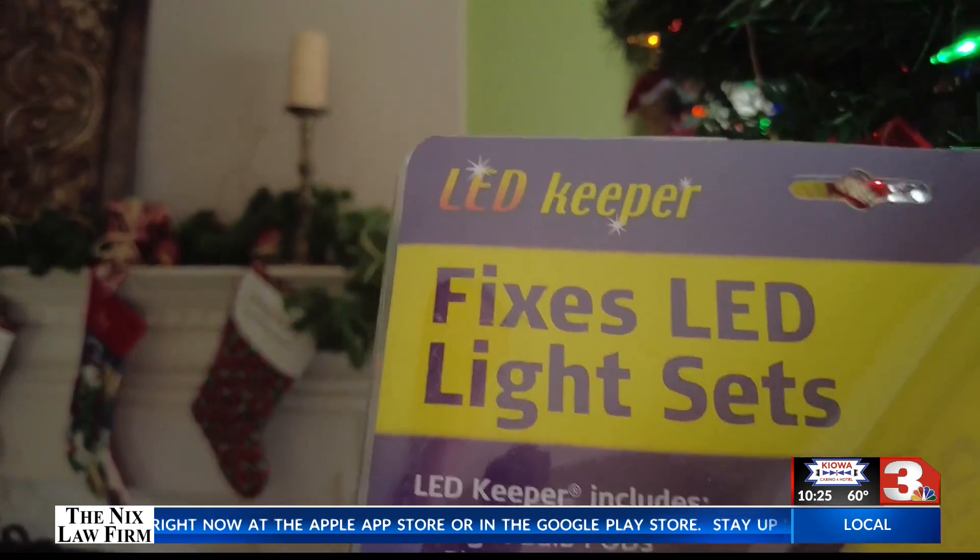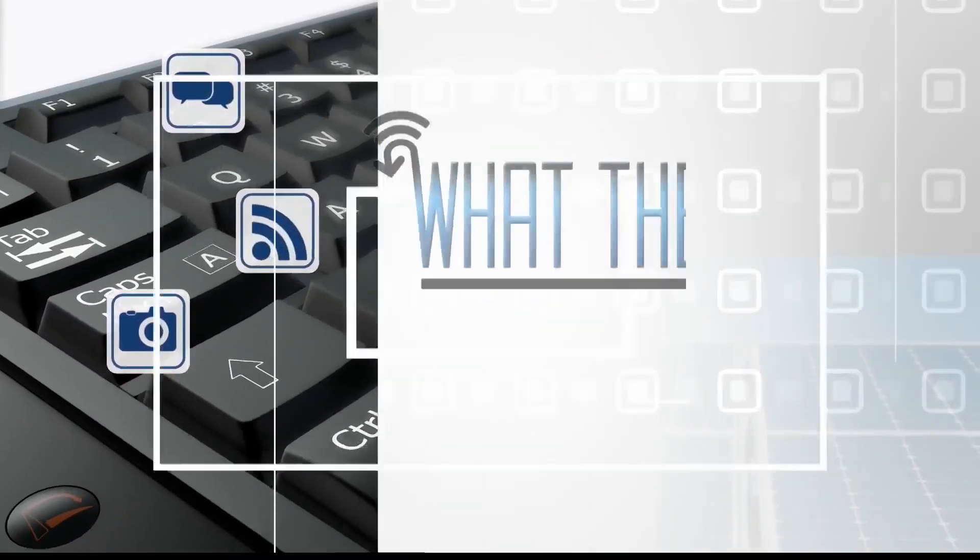It isn't as easy as just running to the store and buying new Christmas lights, and it's not as easy as the videos and the instructions show, but the Light Keeper Pro does work. That's What the Tech. I'm Jamie Tucker.